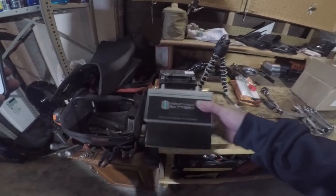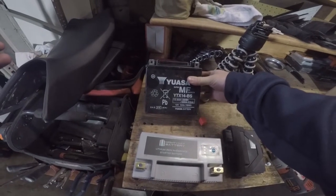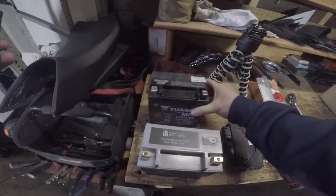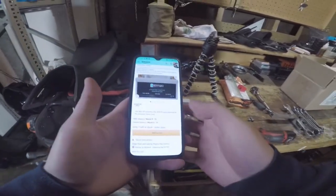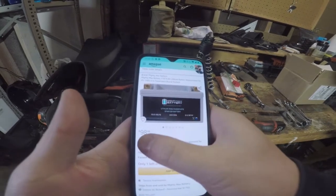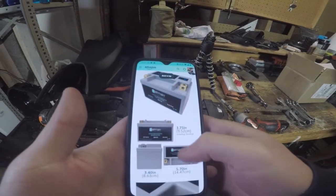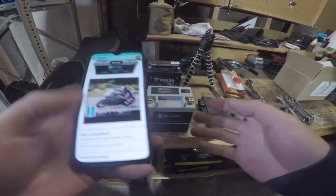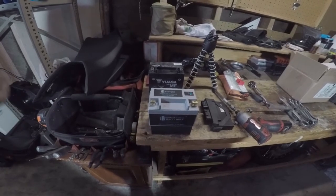We've gone ahead and stuck those two foam pads underneath. Just to give you guys a comparison of the specs: the factory battery is a Yuasa YTX14-BS at 200 cold cranking amps. This lithium ion battery - I have the Amazon listing here - is 12.8 volt, 280 cold cranking amps, $98.99, and it actually weighs a pound and a half. So you have a much lighter battery with a much higher cranking amp ability, meaning starting should be much stronger. I changed one of these on a previous Yamaha R1 and it made the crank process so much stronger and the bike turned over much faster.